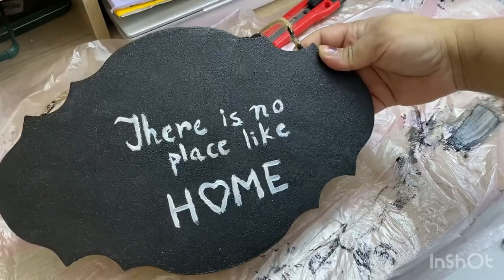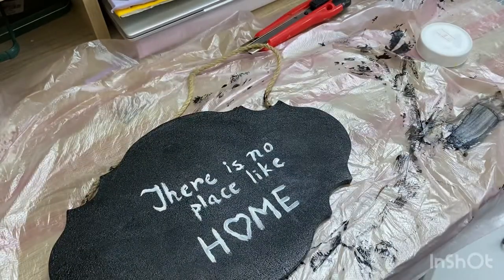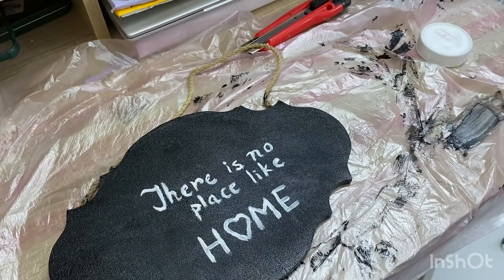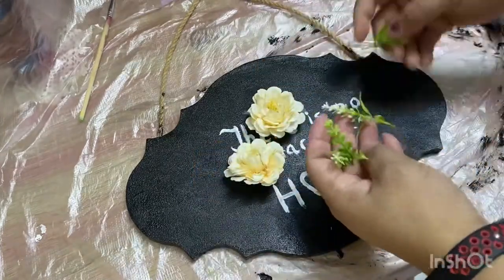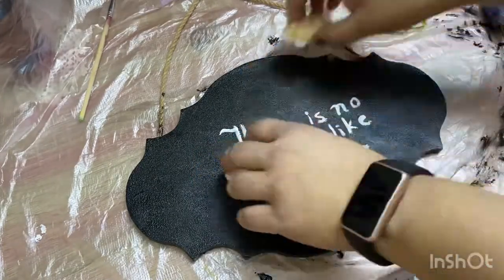You can use your imagination or copy ideas from Google — there are lots of options. I have written 'There is no place like home.' Then I am putting some pretty flowers on it to finish the decoration.